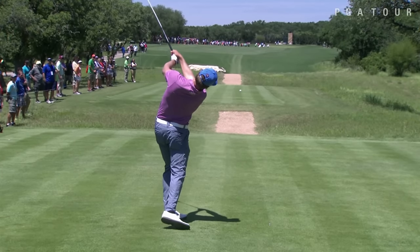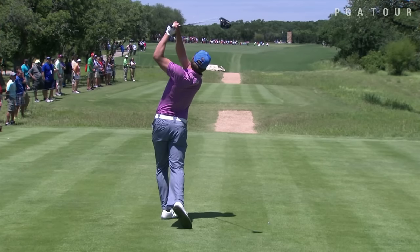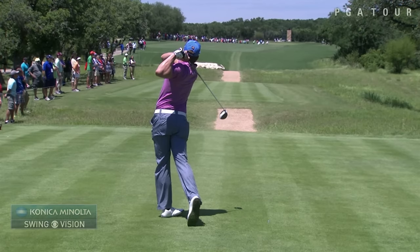He's been hitting about 50% of the fairways this year, but he's found something this week. He hit 13 out of 14 yesterday, and that's obviously one of the keys to his success this week. That's the Konica Minolta Biz Hub Swing Vision Camera.